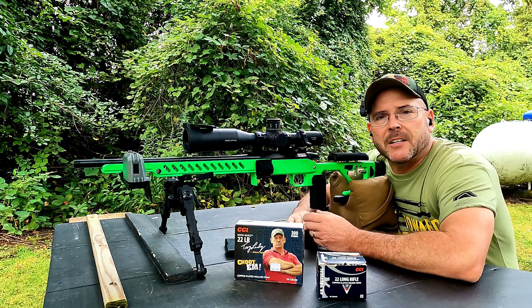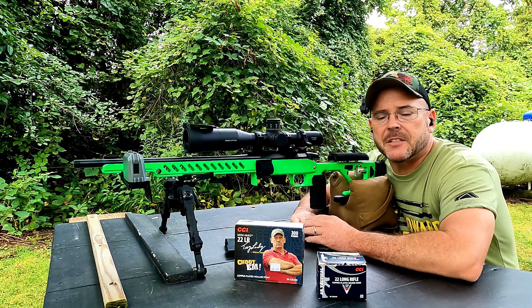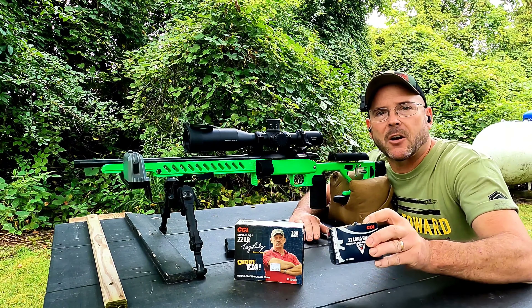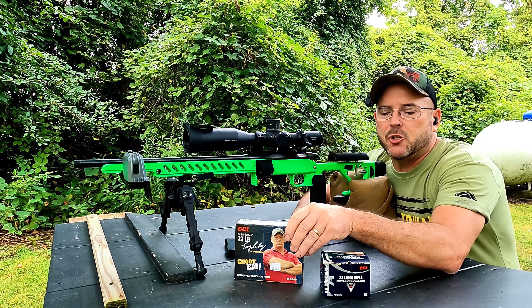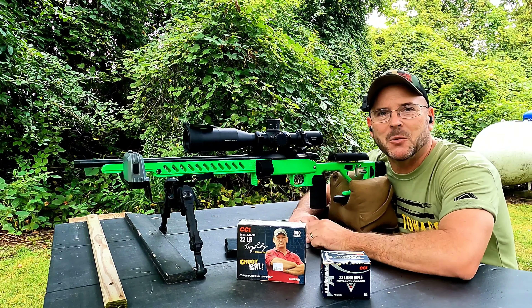Hello, my name is Don and welcome to the channel. In today's video we're going to be continuing with the bulk ammunition series. We're going to be shooting some AR Tactical and some CCI Mini Mag hollow points, so stay tuned.